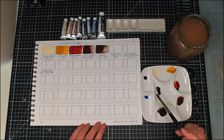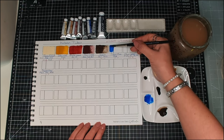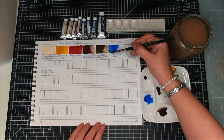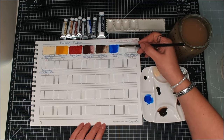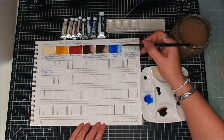Followed by Cobalt Blue. This is not cobalt blue hue — it's actual cobalt blue, which is PB28. Three star lightfastness and transparent. It's gorgeous! I prefer cobalt blue to ultramarine. We all have our preferences and favorites, I think.